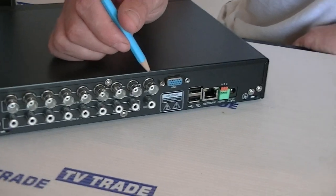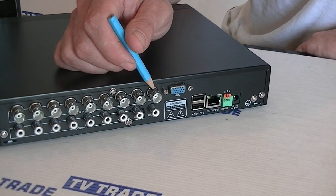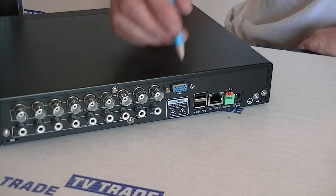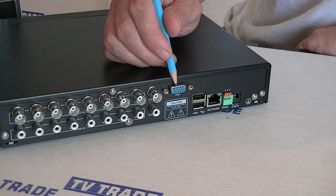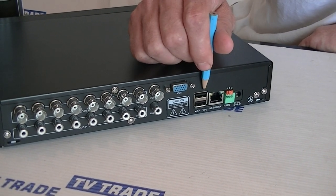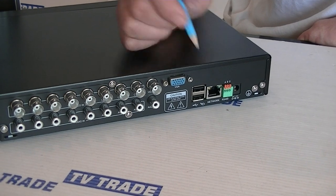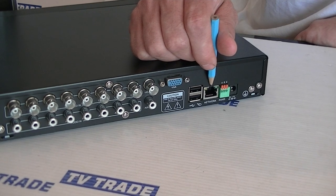We have the 8 separate inputs and then the output. Normally what we would use is a BNC to phono and then an RCA SCART adapter to connect directly to a TV, or if connecting to a computer monitor we'd use this VGA connection here. We have two USB ports — one is for connecting the mouse and the other is for an external USB key.